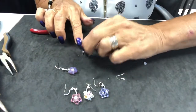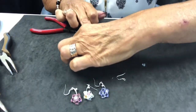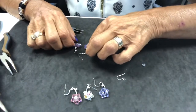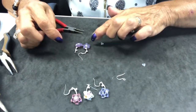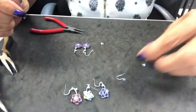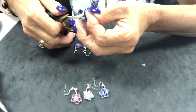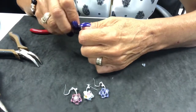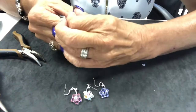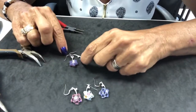Now we determine — and I usually do this before — this one is going this way, so I need this one to go the opposite way. What I need to do is make sure this one is facing the correct direction when I attach it. Close it. And now I have a left and right earring.